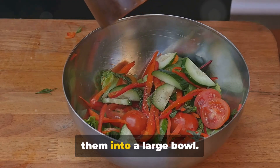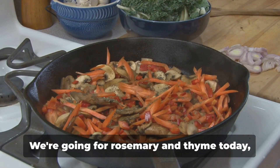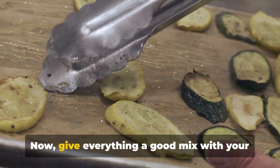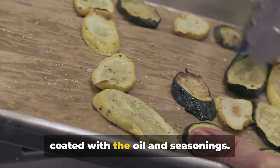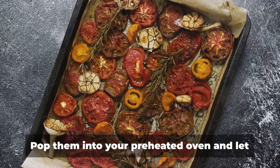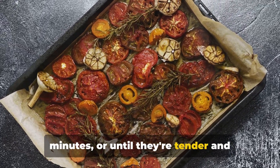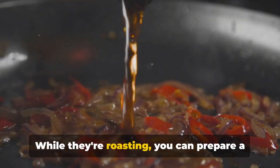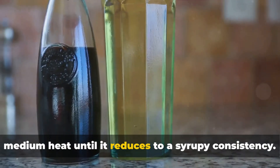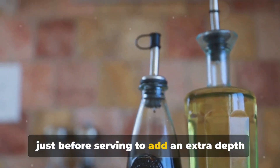Once your vegetables are chopped, toss them into a large bowl. Drizzle over a generous glug of olive oil and season with salt, pepper, and your choice of herbs — we're going for rosemary and thyme today, but feel free to switch it up. Give everything a good mix with your hands until all the vegetables are well-coated. Spread them out on a large baking sheet, making sure they have plenty of space to roast evenly. Pop them into your preheated oven and let them roast for about 30 to 40 minutes, or until tender and slightly caramelized at the edges. While they're roasting, prepare a simple balsamic glaze by simmering balsamic vinegar and a touch of honey over medium heat until it reduces to a syrupy consistency. Drizzle this over your roasted veggies just before serving to add an extra depth of flavor.